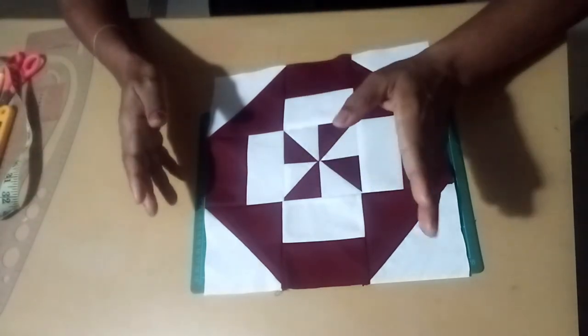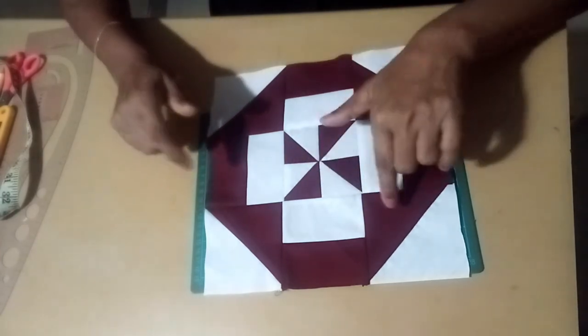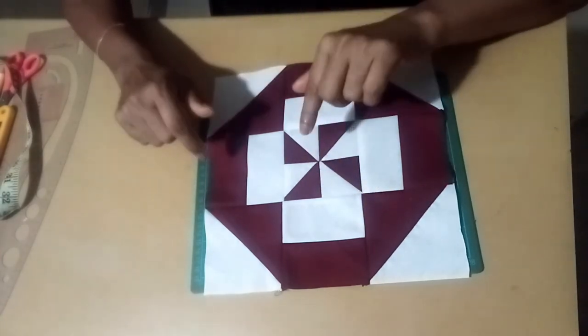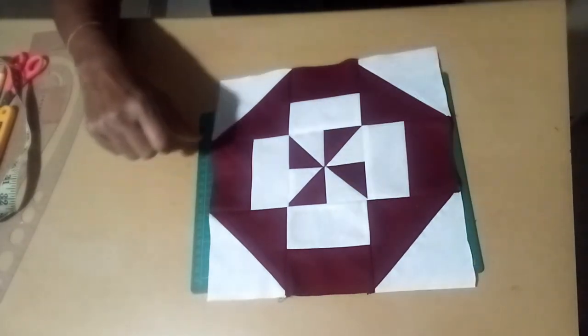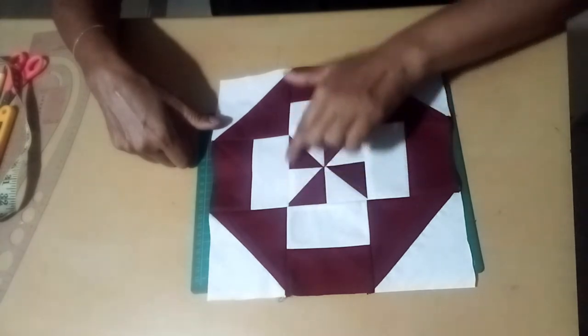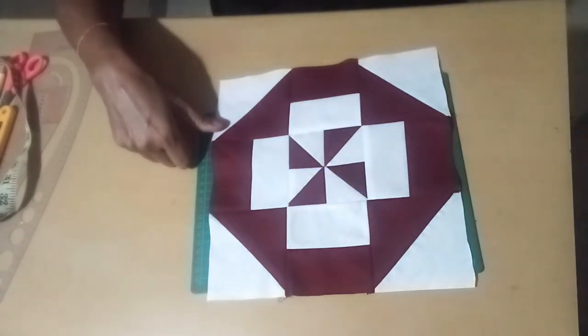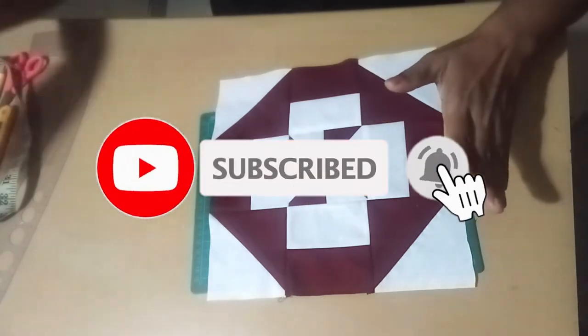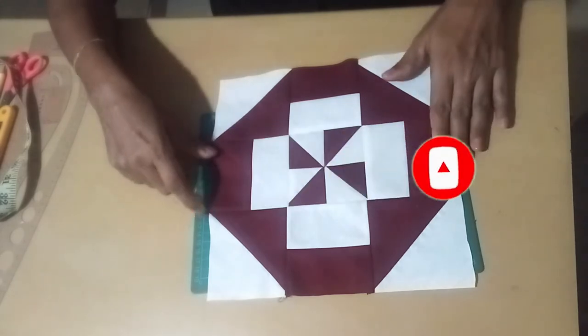This is the bed spread. This is the cushion cover. This is the paint block — the same pattern is on the other side.